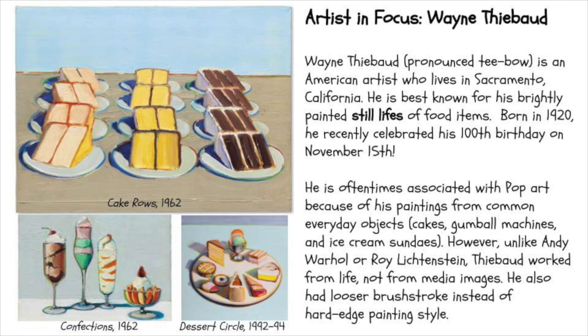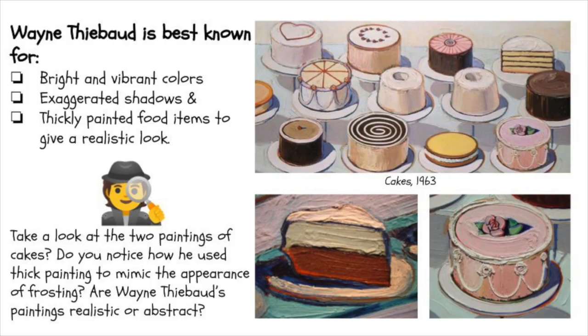Most of his work consists of still lives. A still life is a picture of objects — a collection of things. The things that Thiebaud typically focused on were pies, cakes, ice cream sundaes, cupcakes, donuts, hot dogs — things that we would put into the category of pop culture foods.